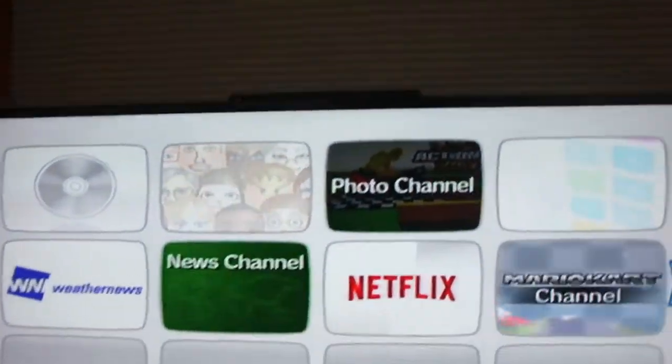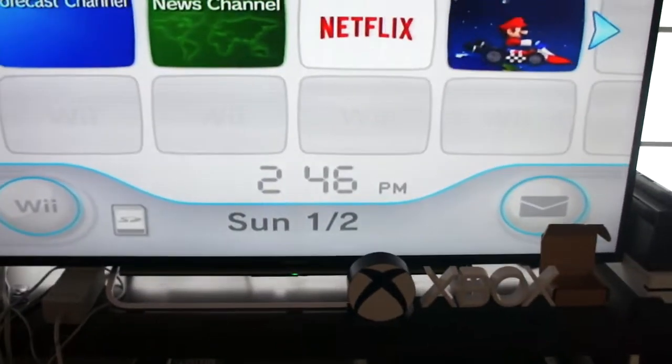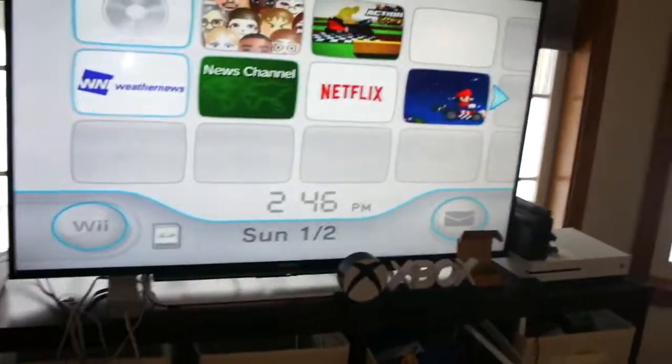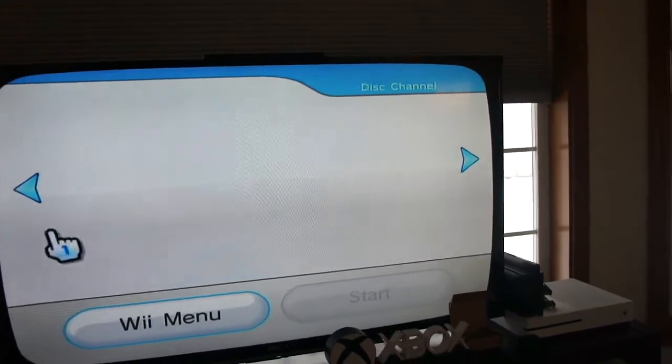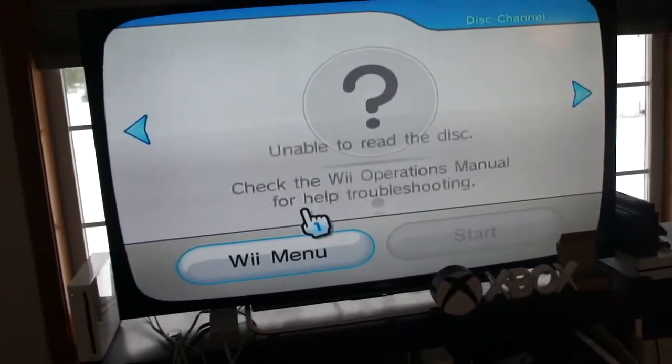Next up, Scooby-Doo and the Alien Invaders on DVD. Let's see what happens. The disc is in. This is not gonna work either. Let's move on.